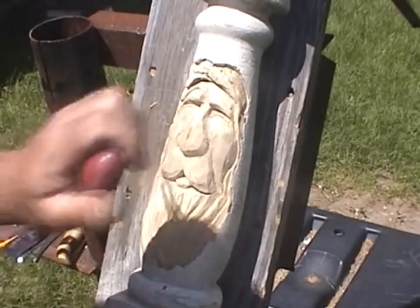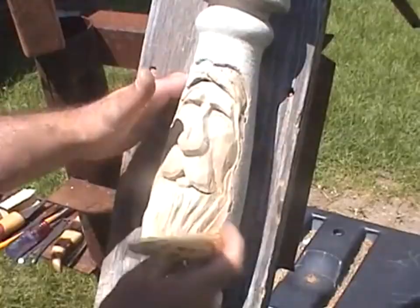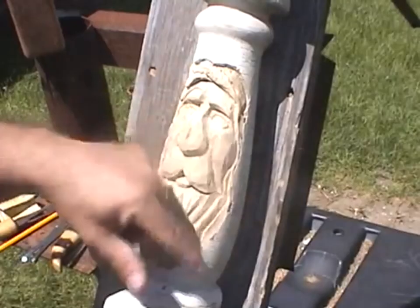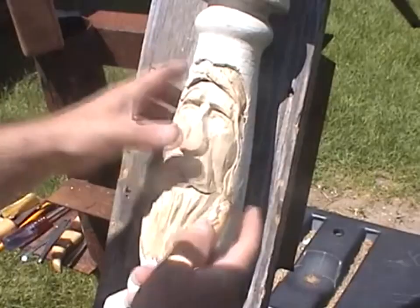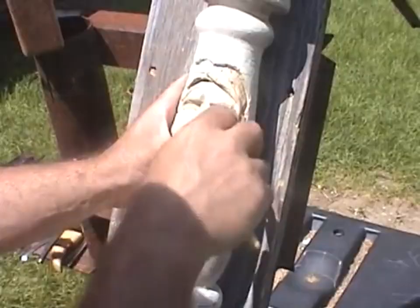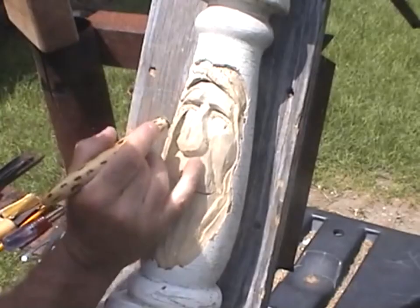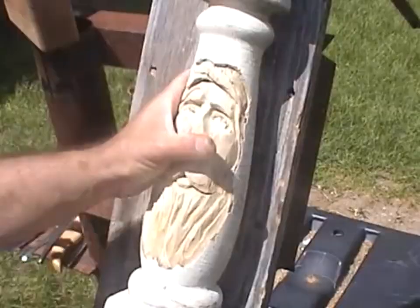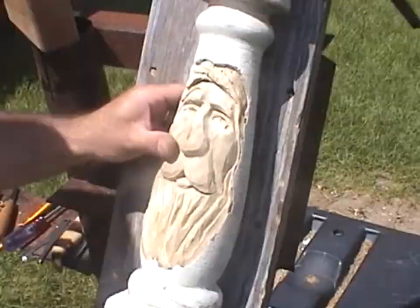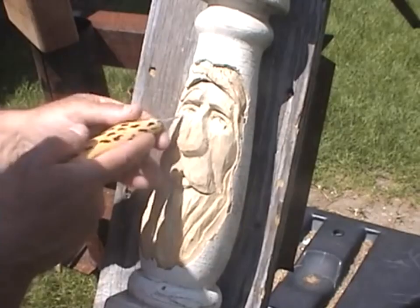I take my knife and do the lid, pushing up and underneath the lid I formed to make it stand up a little. Working on those eyes, cutting the corners out of each side, then taking that little chip out like we've done in so many videos — pushing the wood up and underneath the lid, trying to get those eyeballs to start rounding. Nowadays I'd probably do this with power; it wouldn't take half as long. That's why I fast forwarded through it.